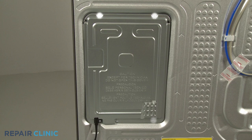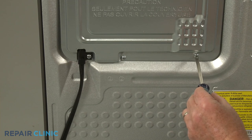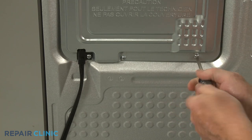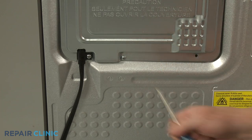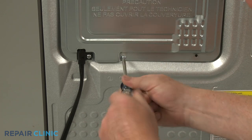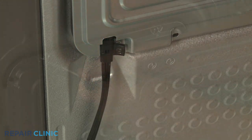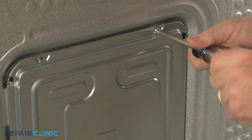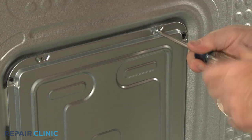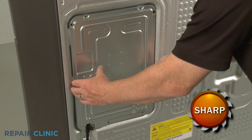Unthread the five screws securing the control board access cover using the Phillips head screwdriver. Set the cover aside.